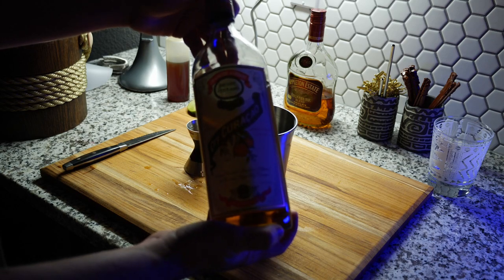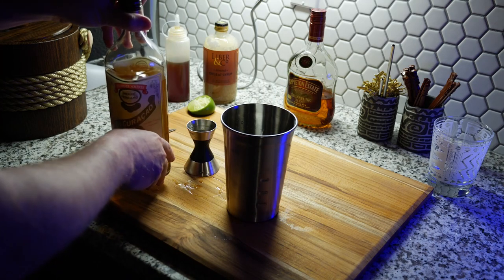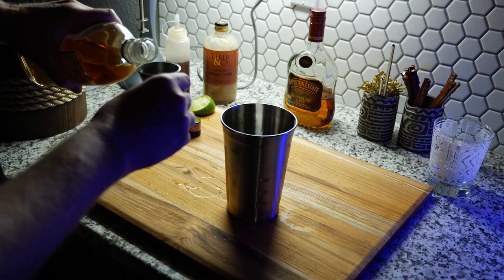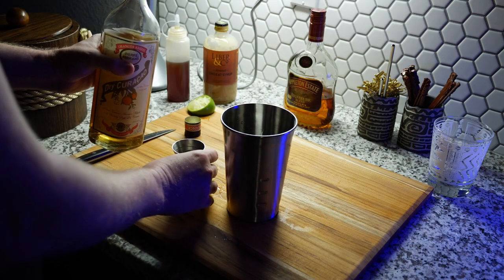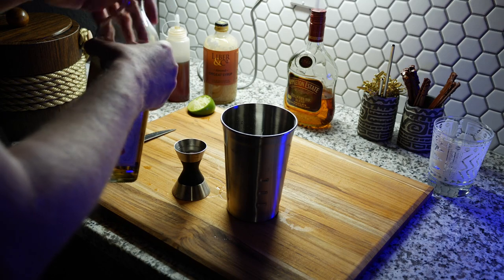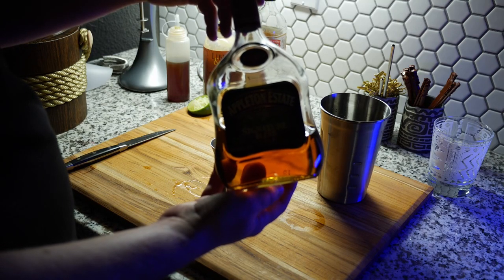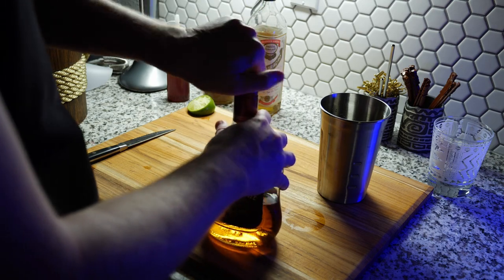Next up is Orange Curacao — this is Pierre Ferrand's Orange Curacao, which I believe is the best Orange Curacao. It's got an almost candied orange flavor to it and it's really good. We use half an ounce of this. The orgeat is not something I'm willing to make — it's a lot of work. But now we pour our rum.